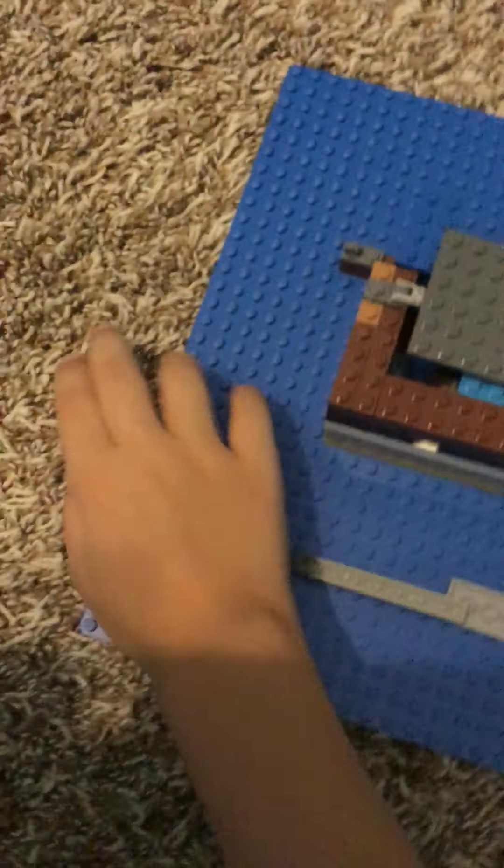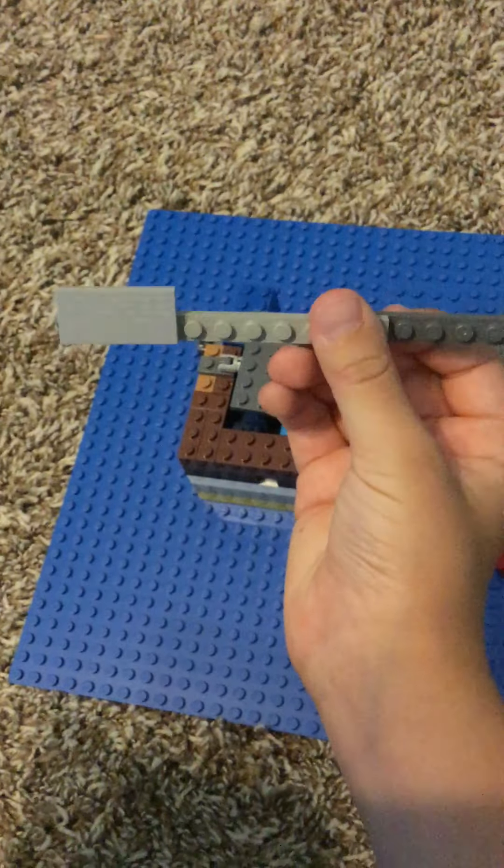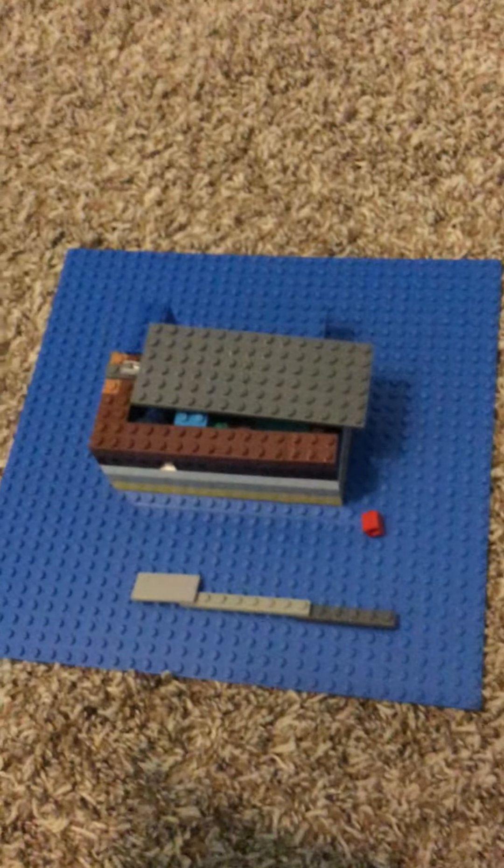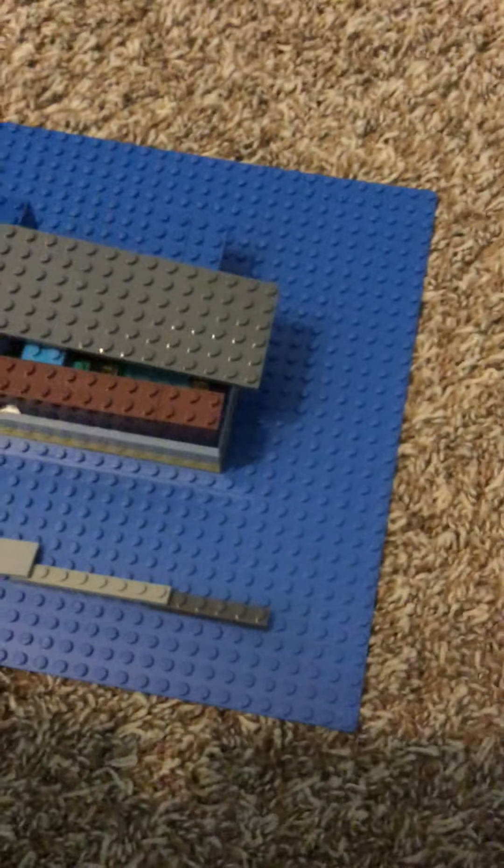Well, here's the thing. This right here is actually a puzzle box. That piece that looks like a knife? It's actually a little piece of the puzzle. This right here is a little red Lego. By the way, this is not sponsored by Lego.